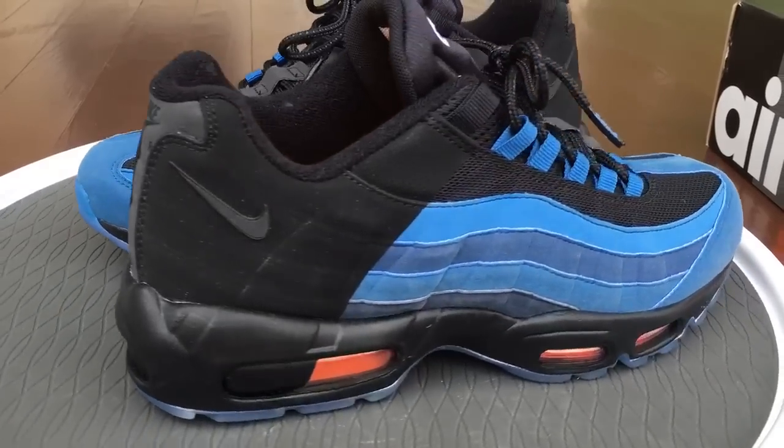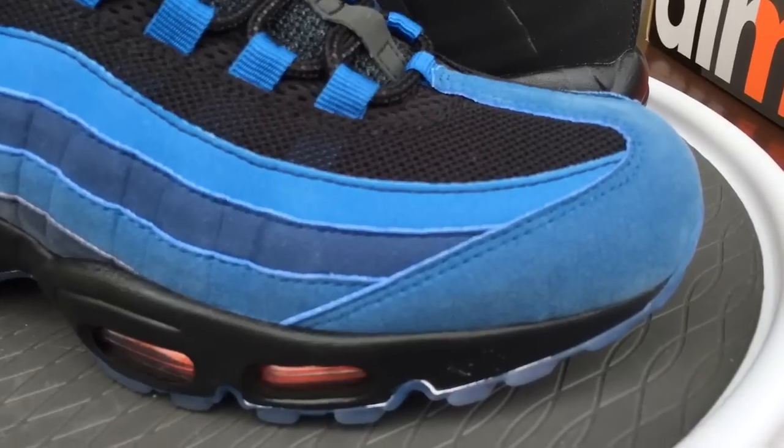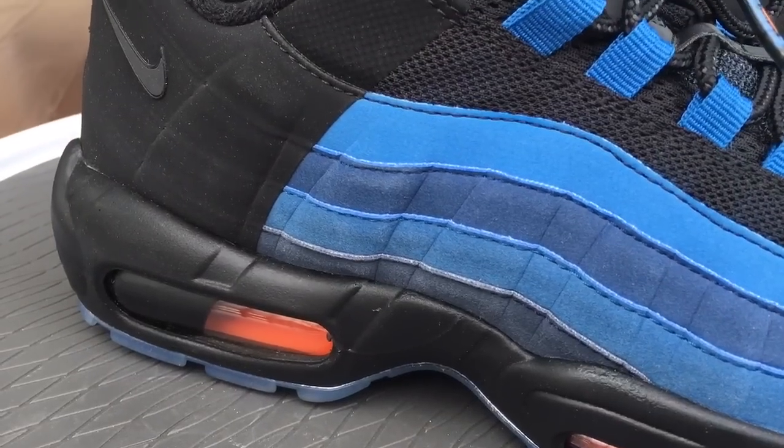I was busy at the time when these released, so I missed it. But I had a follower, a subscriber, hit me up — like, hey dude, I got them but I don't know if I want to keep them. If you want them, they're all yours. So he and I just kind of exchanged information and he sent them out to me.